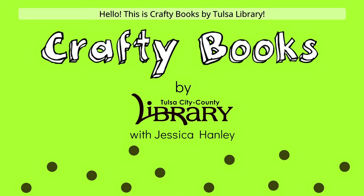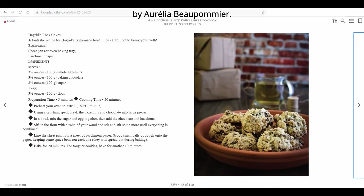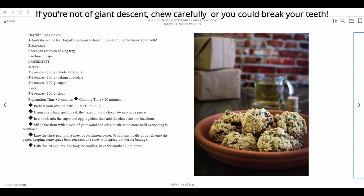Hello, this is Crafty Books by Tulsa Library. It's Harry Potter week and we're making Hagrid's Rock Cakes, a recipe from the book — an unofficial Harry Potter fans cookbook by Aurelia Beaupommier. If you're not of giant descent, chew carefully or you could break your teeth.